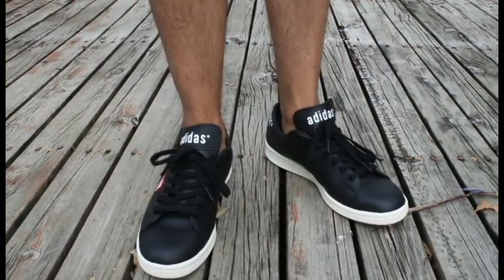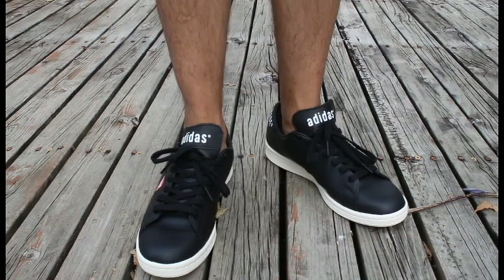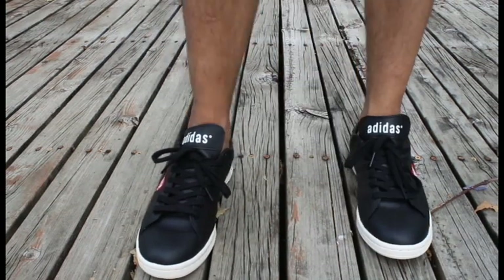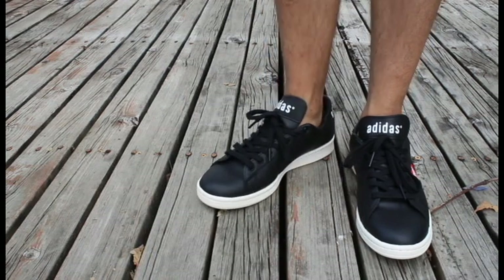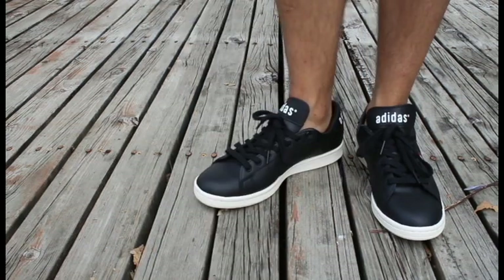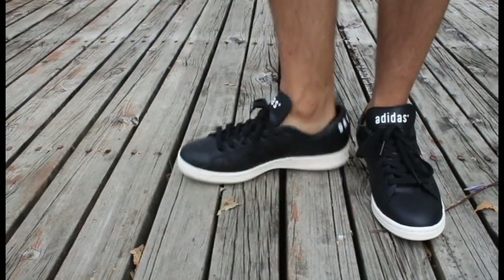As far as sizing goes, I recommend going half a size down. Stan Smiths tend to run a little bit long, so I had to go half a size down. But if you're able to try this on, definitely do so and decide for yourself.